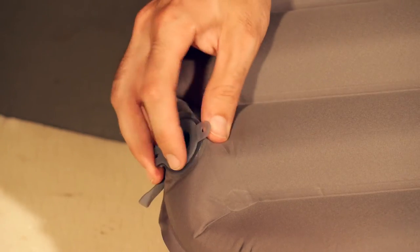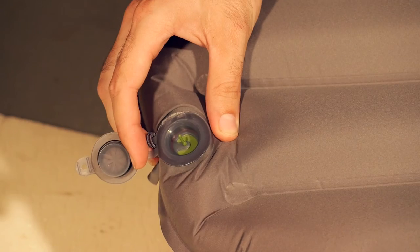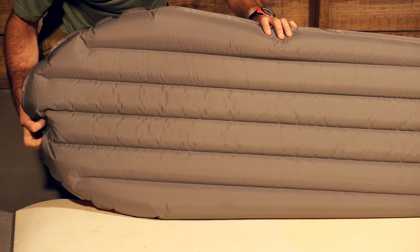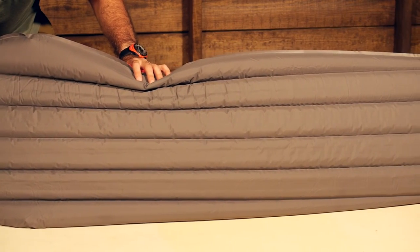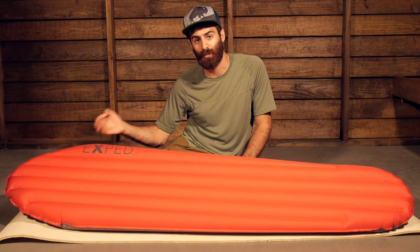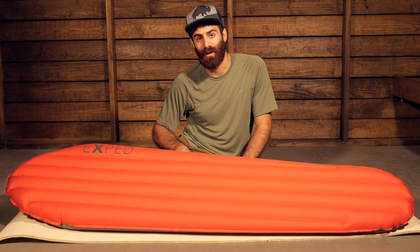The valve is a very easy and unique system. It is an Exped flat valve and it has got a really cool little seal in there that allows for two-way inflation or deflation. You can just remove that seal and the air will deflate, or you can introduce air to it that way as well. You can really enhance the comfort of this by giving it the firmness that you want, or making it a little softer by simply releasing some of that air. A nice flat valve system.